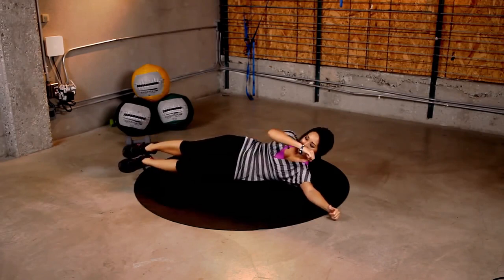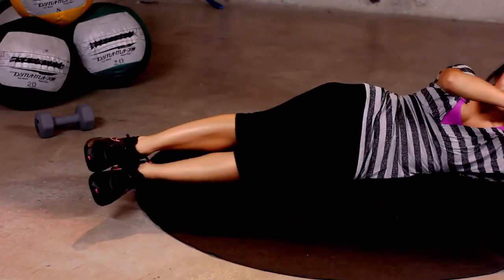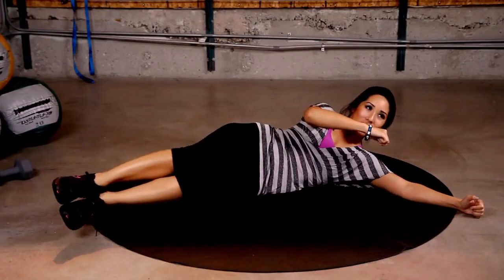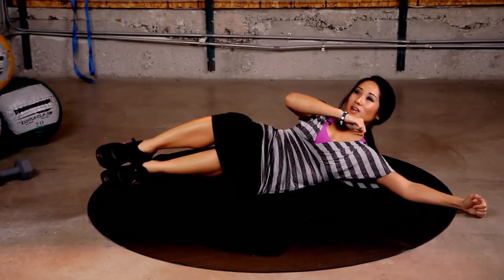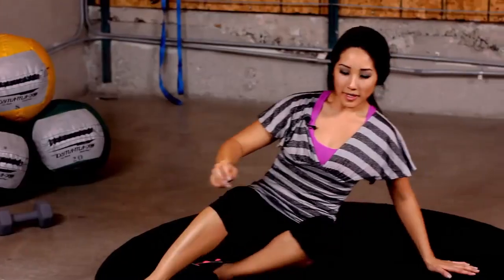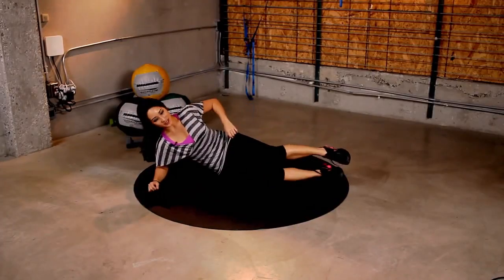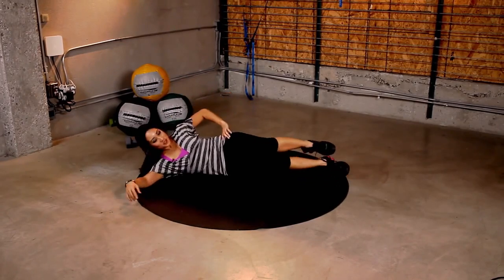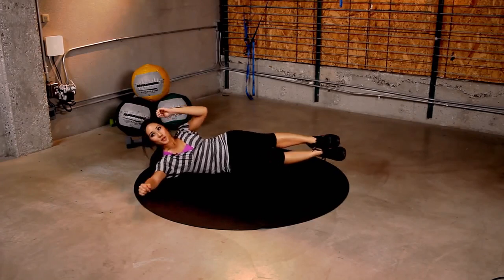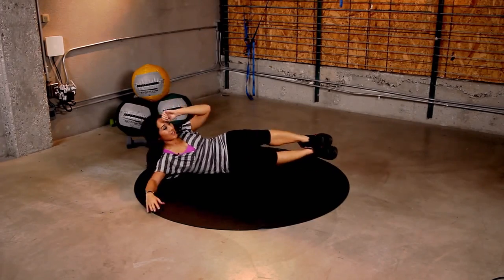Keep going. Almost there. 10 more seconds. And 5, 4, 3, 2, 1. Okay, other side, guys. Hand out for stability, right here. And pull. 30 seconds. Join in. You got it.